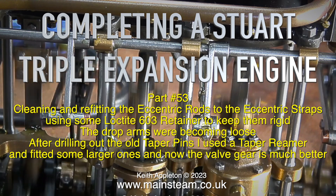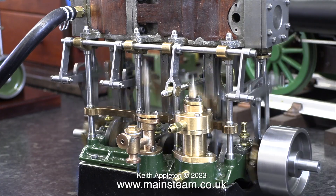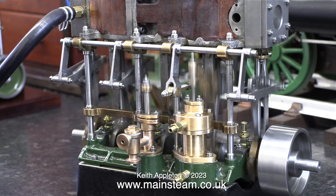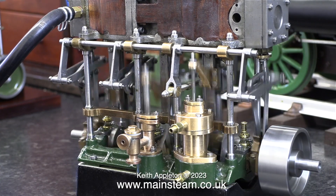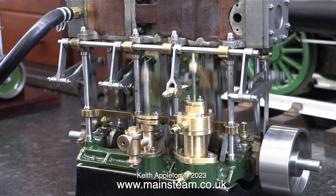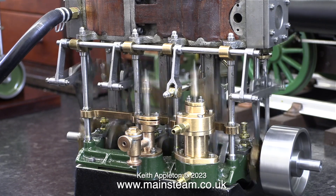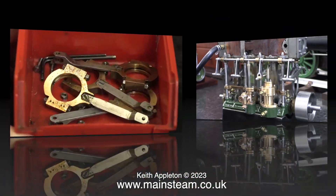I used a taper reamer and fitted some larger taper pins, and now the valve gear is much better. Everything was going quite well with this engine rebuild but then I hit a bit of a snag — the first problem was it would not run in reverse, and every one of the eccentric rods was loose on the eccentric straps.